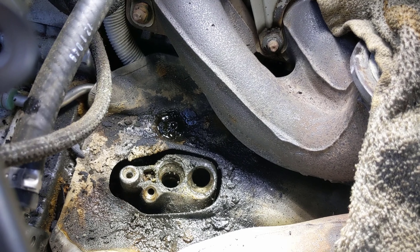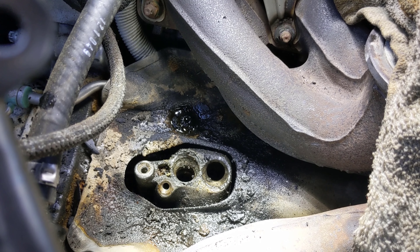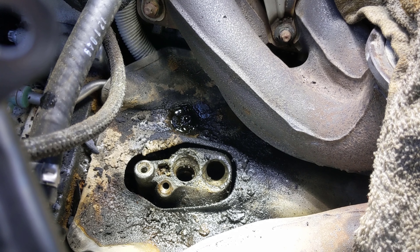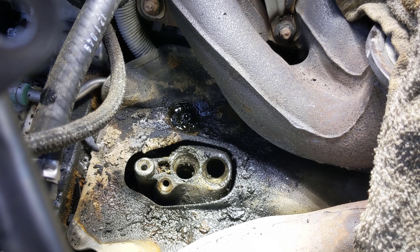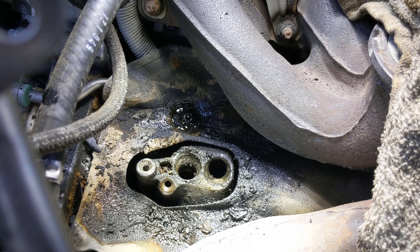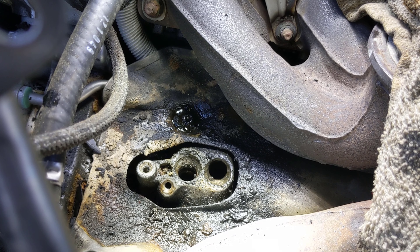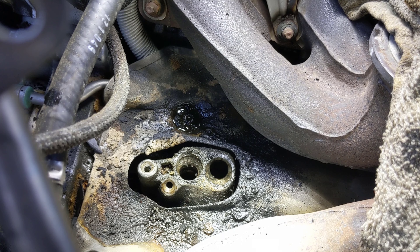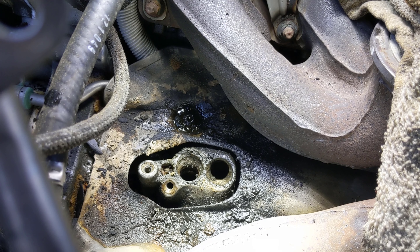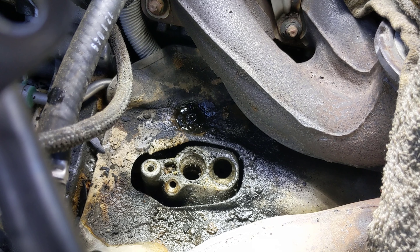Looking at it, most of the leaking appears to be coming from the turbo oil lines, and it's not that bad — it just looks dirty from years of buildup. We're going to clean it up real good and put it back together. You also definitely want to change the oil when you do something like this, because those are the return lines for the oil and it's almost impossible to keep all the debris out. Start fresh with new oil.